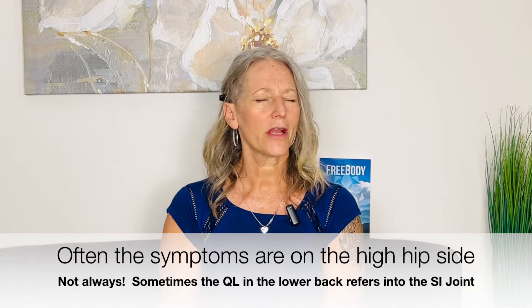If you're wondering how to get rid of that SI joint dysfunction for good, you'll need to do some releasing in the gluteus medius. You'll really want to know if one hip is higher than the other and notice if your symptoms are on that high hip side — often they are, though not always.